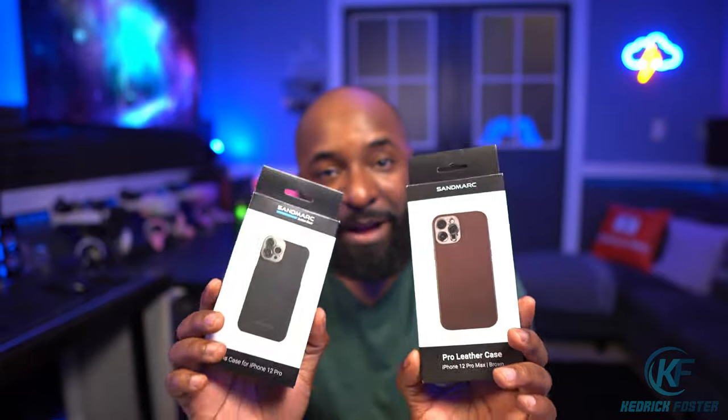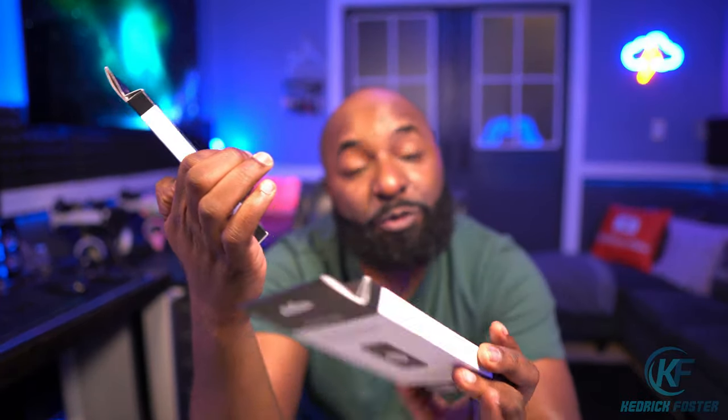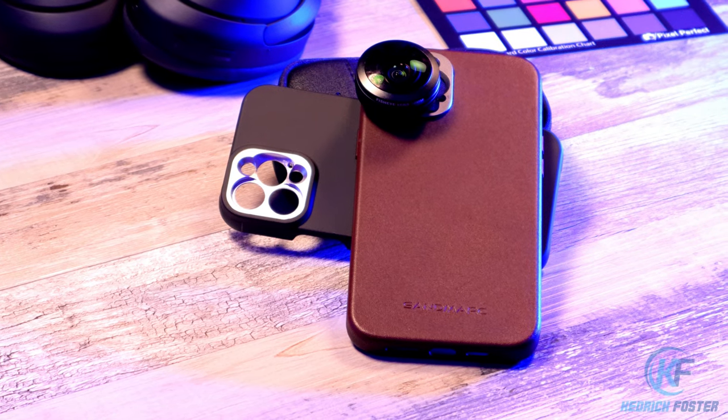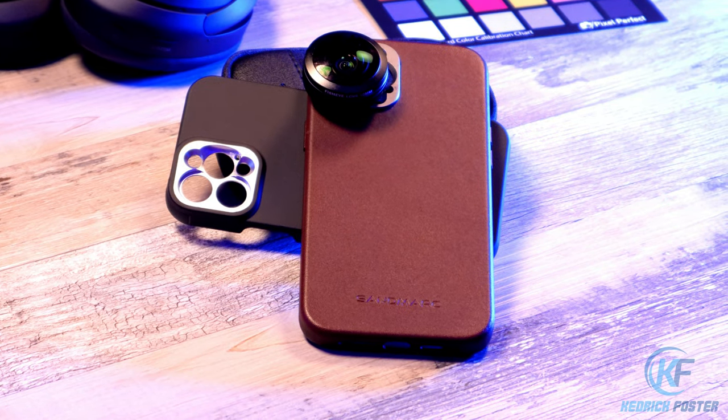These actually have built-in mounts where you can attach lenses. They also sent their fisheye lens, which we're going to be checking out. They sent me one for the iPhone 12 Pro and iPhone 12 Pro Max. I know a lot of people might have an iPhone 13 — they also offer cases for those as well. We're going to check out the cases, the lens, and then take some photos and show you what those photos look like.